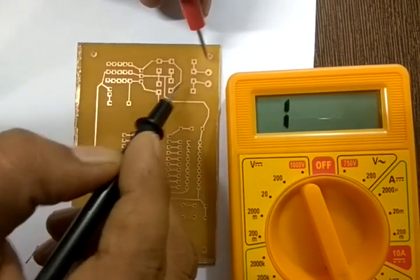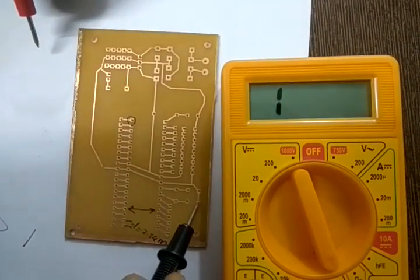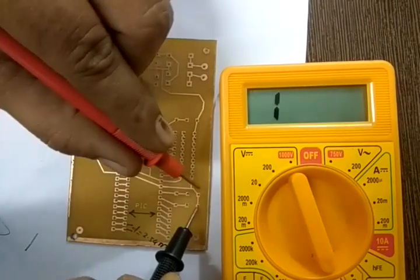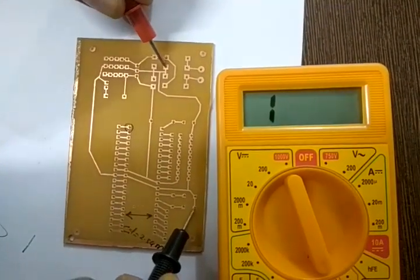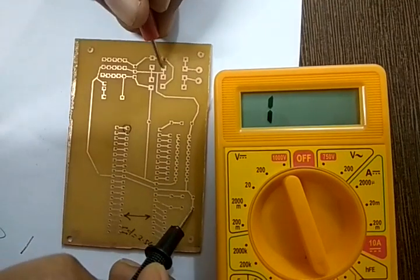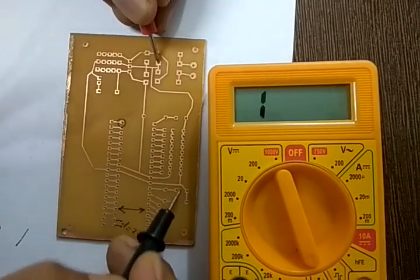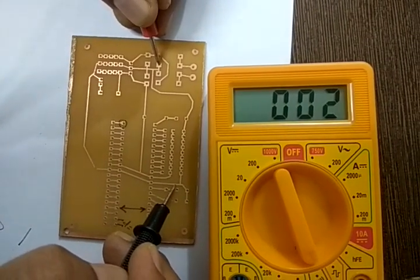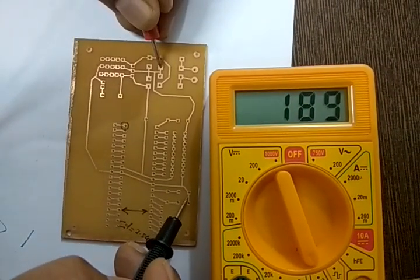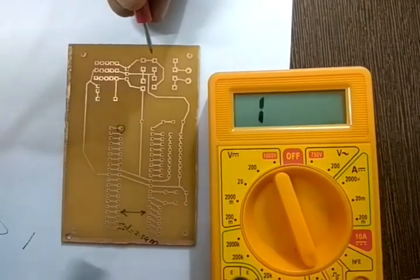For long traces, for example a trace running to the ground, place one terminal at the start and the other at the ground end — you must get a continuity beep. If you do, that trace is good. You have to check all traces this way for continuity.